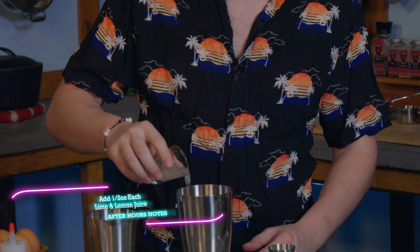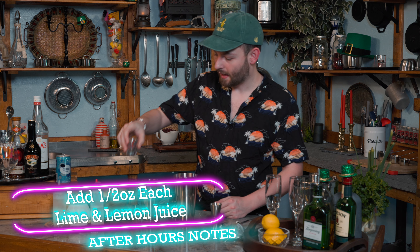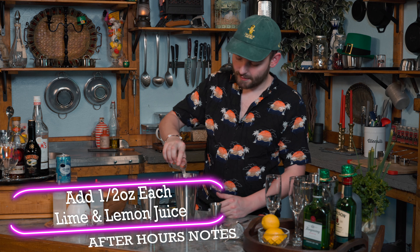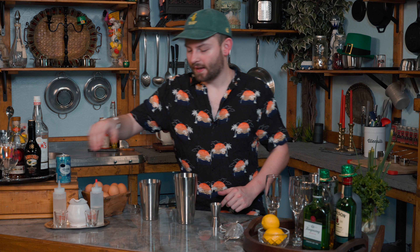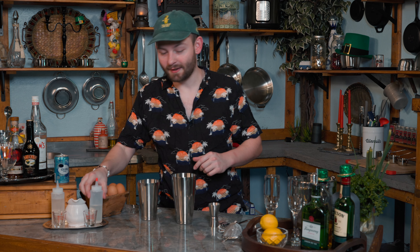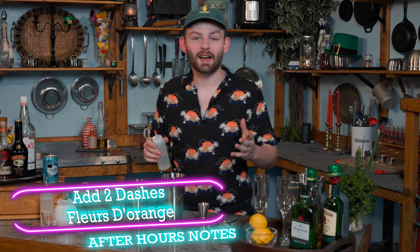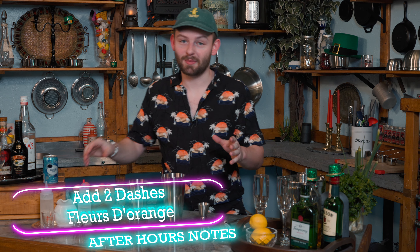We've also got a half ounce of lime juice and a half ounce of lemon juice. Now, if you've never had one of these, the flavor profile is super crazy. You really wouldn't think based off of these ingredients, but it kind of tastes just like a key lime pie.